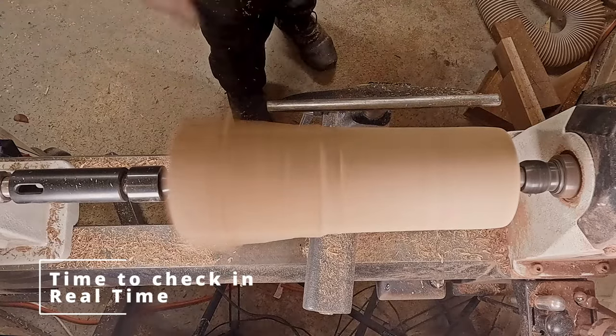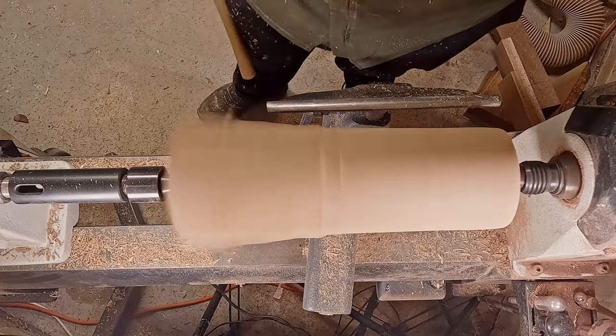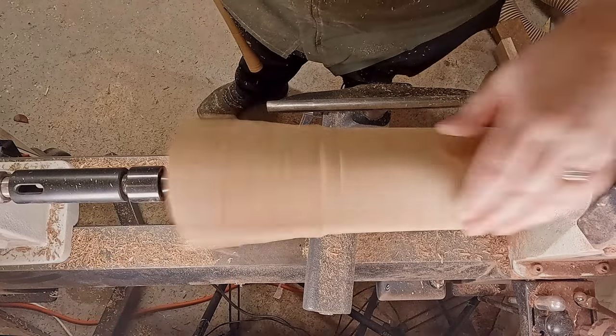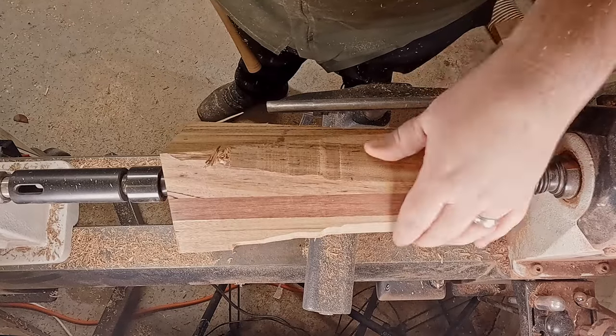Most of the ghosting has disappeared. You can still see it quite obviously on the left there, but on the right as it's spinning you're not seeing through. It's still not quite round but it is close.